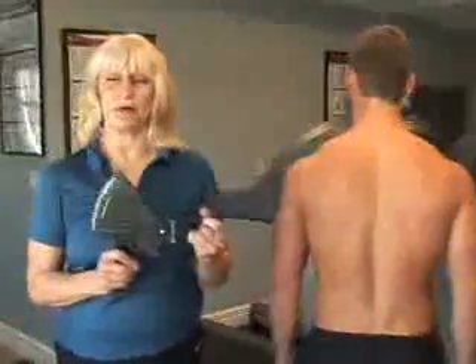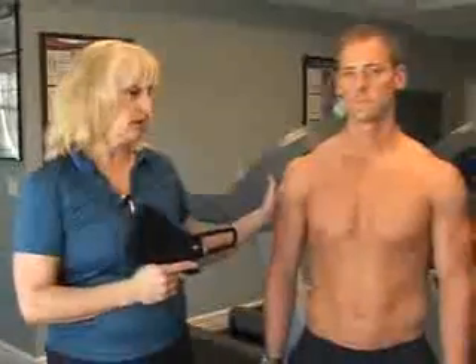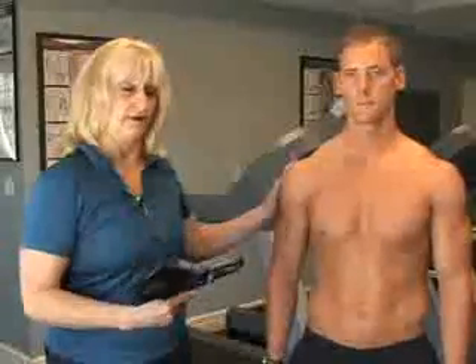That's all there is to it, but it does require a lot of practice to actually get really good at doing this. The sites are very important because you want to take it at the same site consistently each time you remeasure this client. So it's very important that you're really precise about locating those sites and on your application technique.